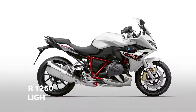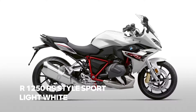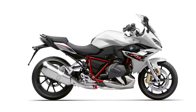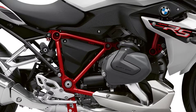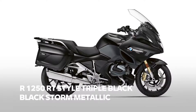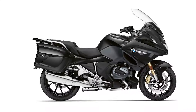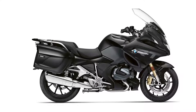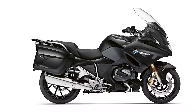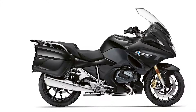Our boxer bikes will also get some color changes. The R1250RS comes in a new Style Sport — Austin yellow metallic is replaced by light white with an eye-catching red frame. The new RT, launched only last autumn, is no longer offered in Style Elegance; elegance gives way to Style Triple Black. The result is a touring bike that has both an elegant but also cool appearance.